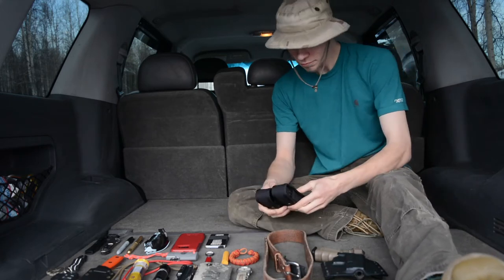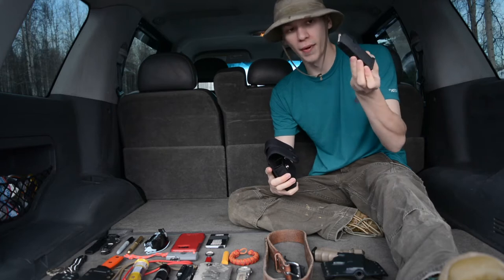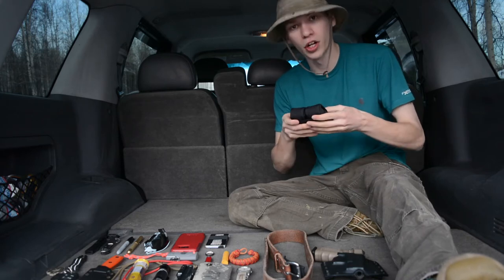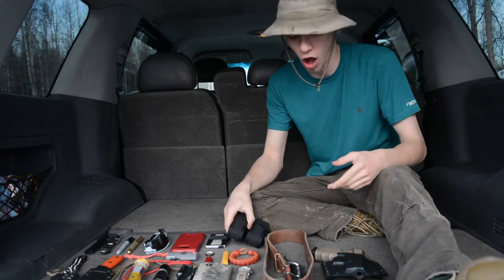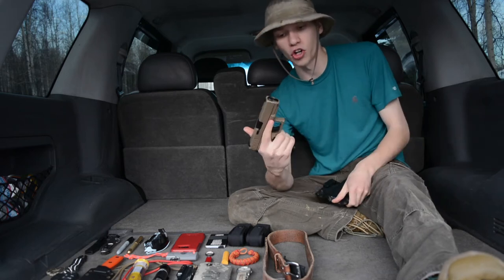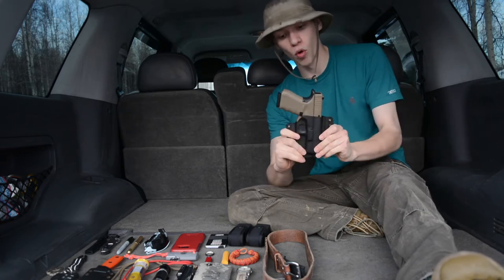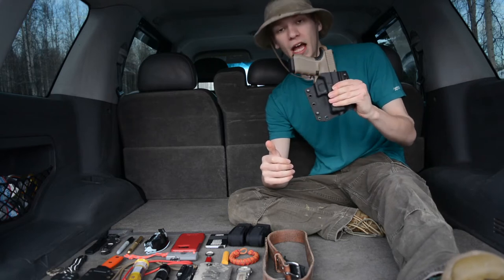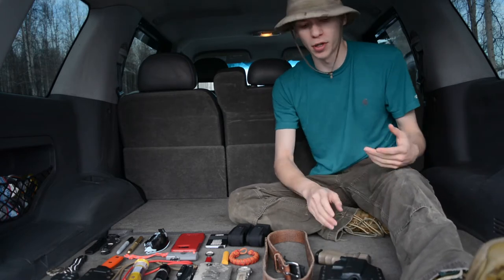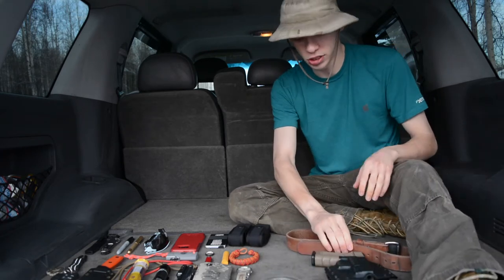Next is my Uncle Mike's double mag carrier, carrying two Glock mags for the Glock 19, which we'll get to in a moment. The Glock itself is a Flat Dark Earth Magpul Glock 19 with a custom back strap add-on. The holster holding it is a Bravo Concealment Adaptive holster — an outside-the-waistband holster. I've pretty much always run this holster with this gun. That's basically what makes up what's on my belt.